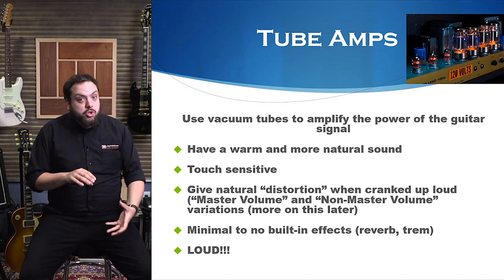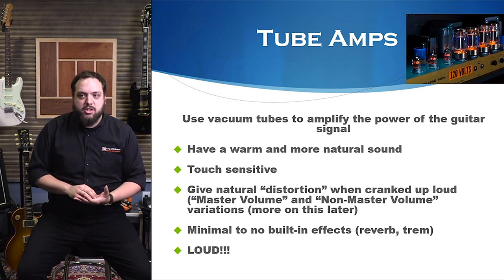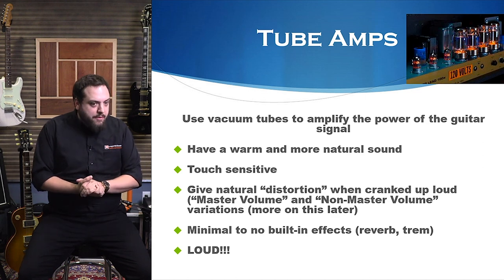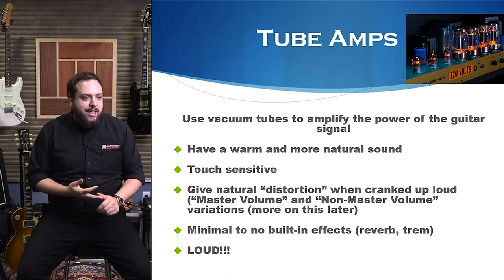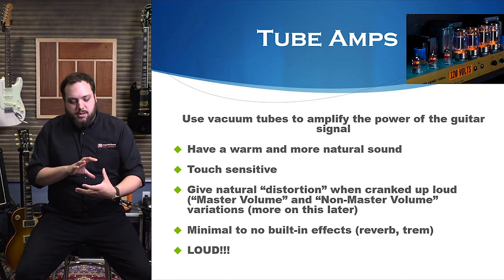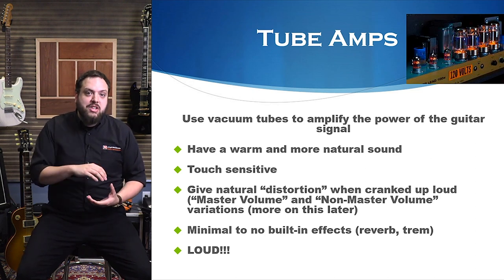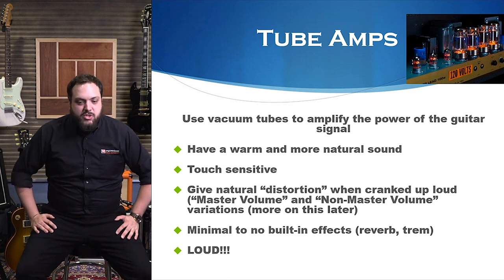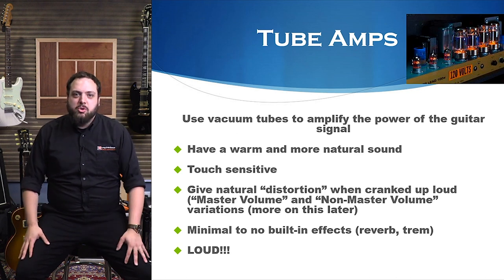Tube amps do give some natural distortion when you crank them up. Some amps have a master volume, others don't — we'll talk more about that later. But generally, the louder you play the amp, the tubes tend to break up and give you this really nice natural overdrive or distortion. Even some of the greatest tones we've ever heard were just a cranked-up little tube amp.